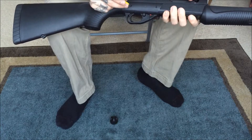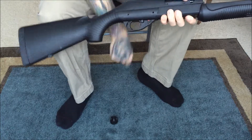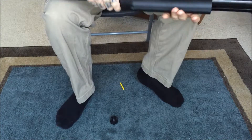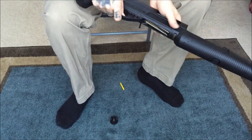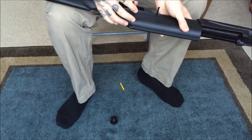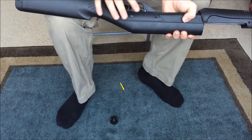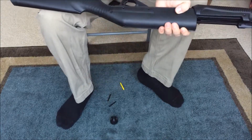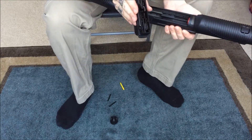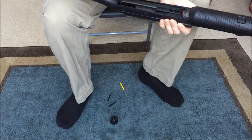For the rest of it, you just push in these two pins here and pull them out. These pins are different sizes — the bigger one goes in the back. Then pull out the trigger group. I haven't cleaned it yet, but this always stays fairly clean.